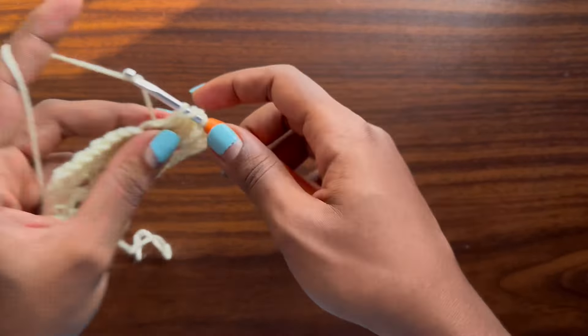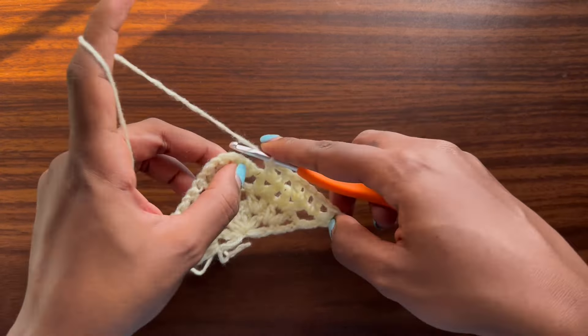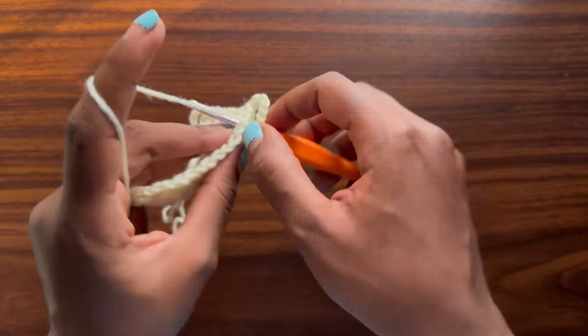For row two, start with a chain of four — one, two, three, four — then turn your work. Go into the very first chain-one space and place one small v-stitch. A small v-stitch is one double crochet, chain one, and one more double crochet into the same space. Then go into the next chain-one space and place another small v-stitch.